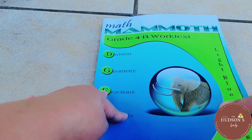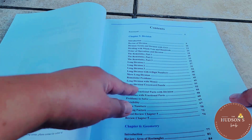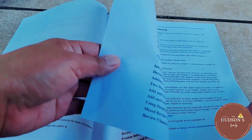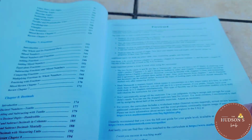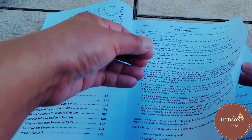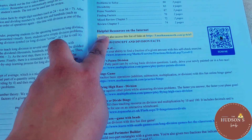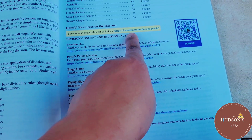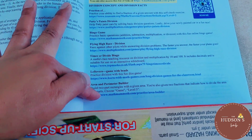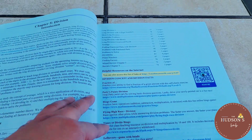This is the 4B worktext. As I mentioned, it has four big chapters. Chapter 5 is division, Chapter 6 is geometry, Chapter 7 is fractions, and Chapter 8 is decimals. This is also an example of the helpful internet resources mentioned earlier — you scan the QR code with your smartphone and it takes you to online games related to the topic.